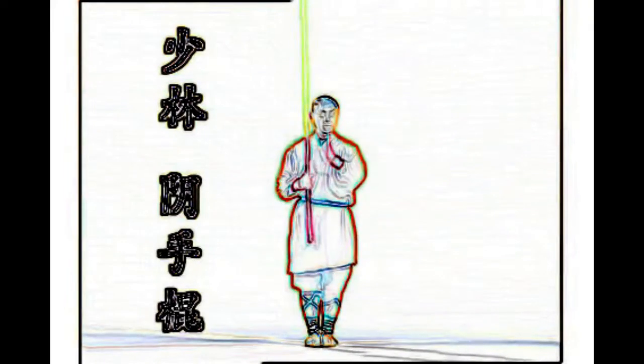The Shaolin Ying Shu pole form. Initial position with an inverted grip, right arm horizontal. With momentum from the foot, turn the pole and catch it horizontally. Turn the pole and assume the forward position.